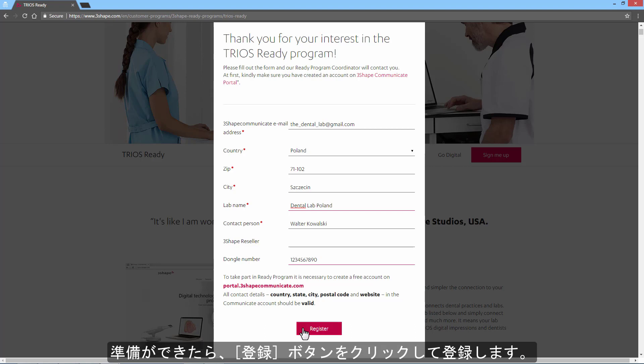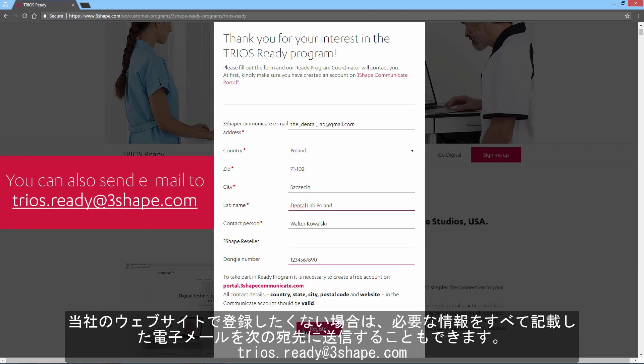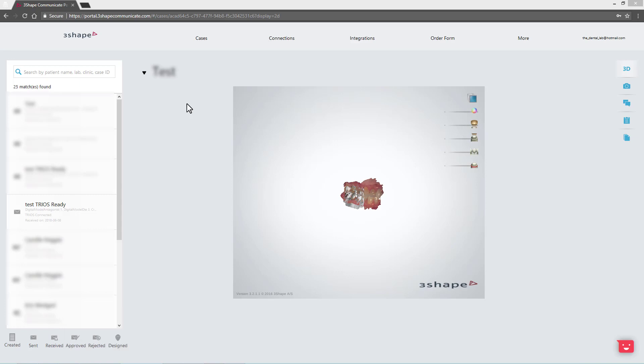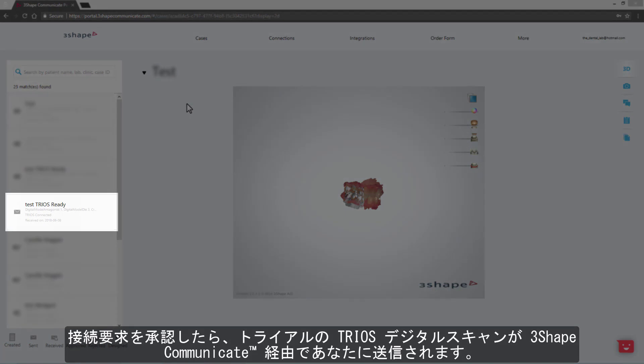You also need to have an active 3Shape dongle with relevant 3Shape software to sign up for the TRIOS Ready program. Once you are ready, click on the Register button to register. If you don't want to register via the website, you can also send an email including all the necessary information to trios.ready@3Shape.com. If you signed up via the website or email, a request for a connection will be sent to your 3Shape Communicate account. When you approve this request, a trial TRIOS Digital Scan will be sent to you via 3Shape Communicate.